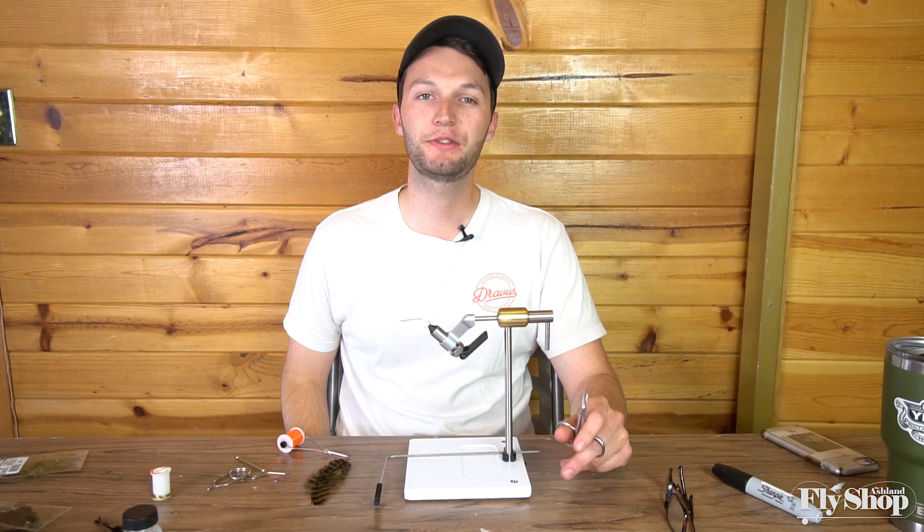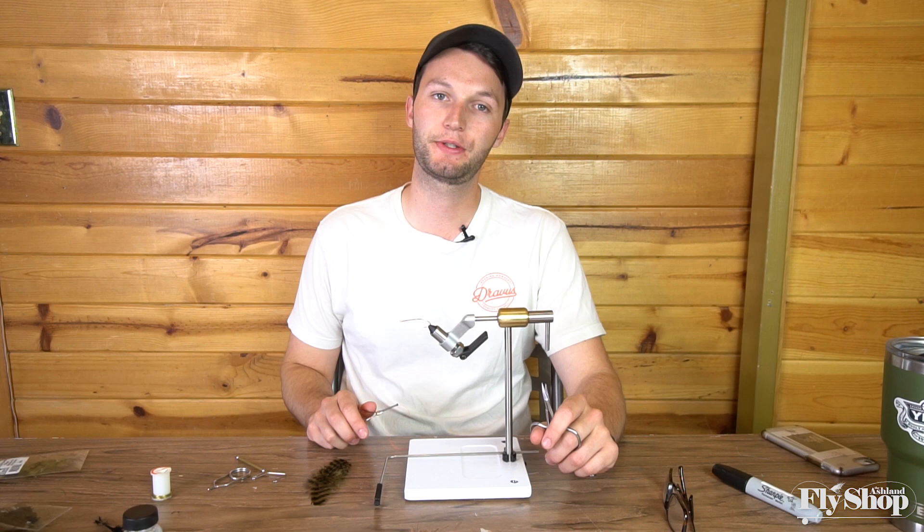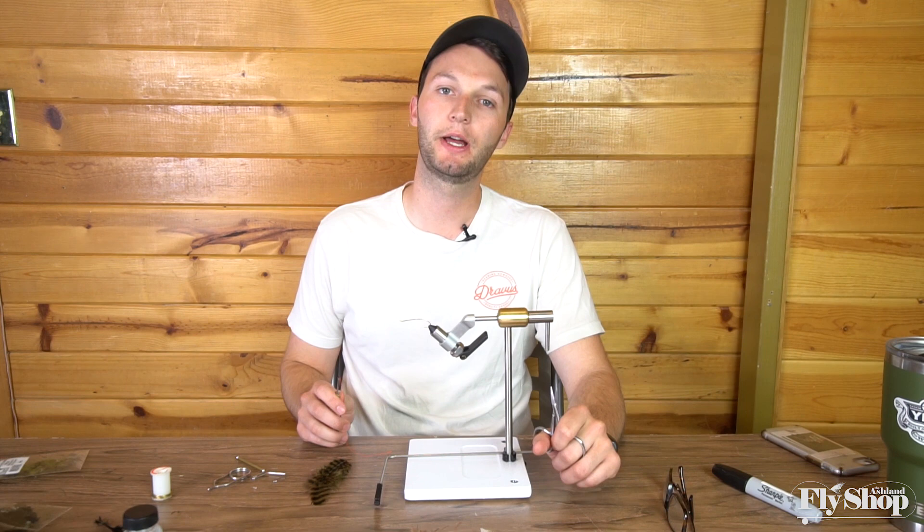Hey folks, Marcus here from the Ashton Fly Shop. Today we're going to tie a little summer steelhead pattern. I've got a trip coming up to British Columbia in about a month or so, and I have not tied many flies for it. So today we're going to tie a couple flies and take them up to British Columbia and see how they do up there.